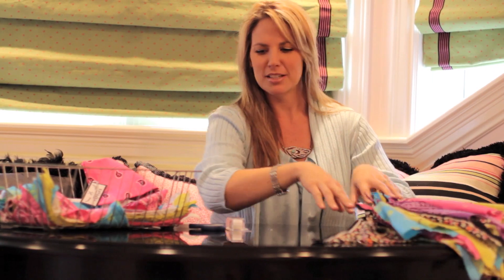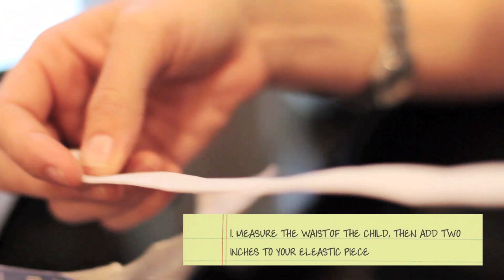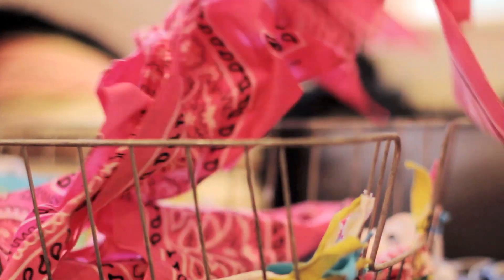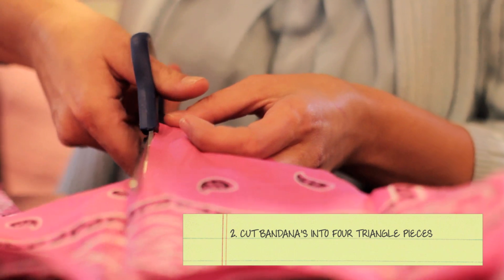So what you want to do is get a piece of elastic, measure the waist on your child, and you're going to add two inches. Get some bandanas, and what I do is I cut them in quarters, so you have four triangles.